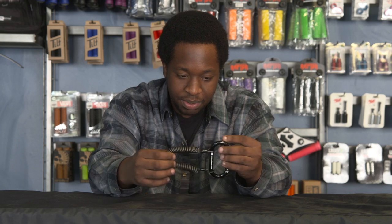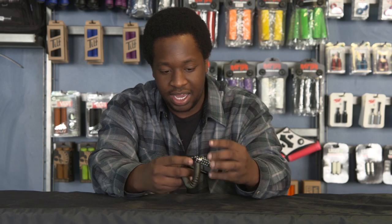What up guys, Andrew here with the Vault Pro Scooter Shop, here to give you guys a little review on this little beauty right here. It's called the AO Scooter Lock.